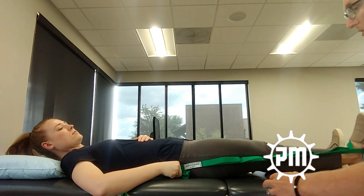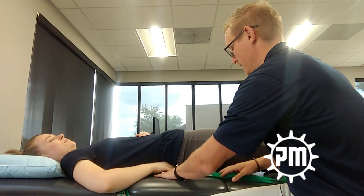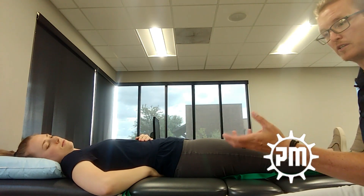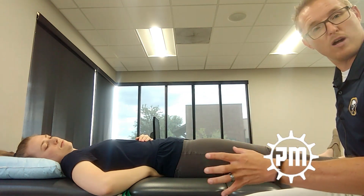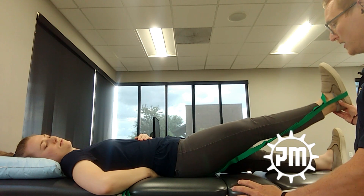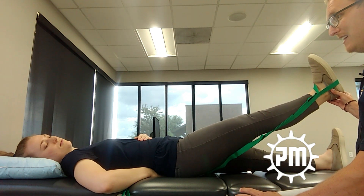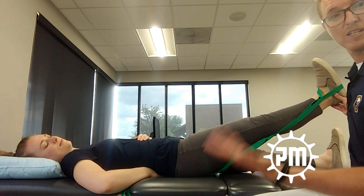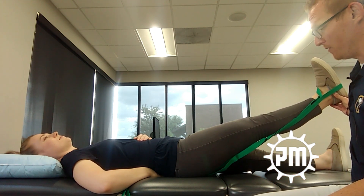This can also happen at the SI joint. Same position, but now if your SI joint is locked or not moving properly — however you test for that — you're going to get some tension. It does not move, it's taut, it's tensioned. But again, if she lifts her head, there's no change. It's just taut.